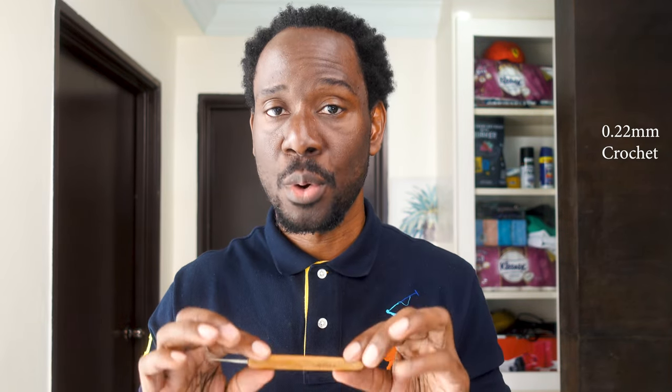Hi, good morning, good afternoon everybody. Welcome to the video. Today we're going to be talking about how to start. First, step number one: choose the size of your crochet.